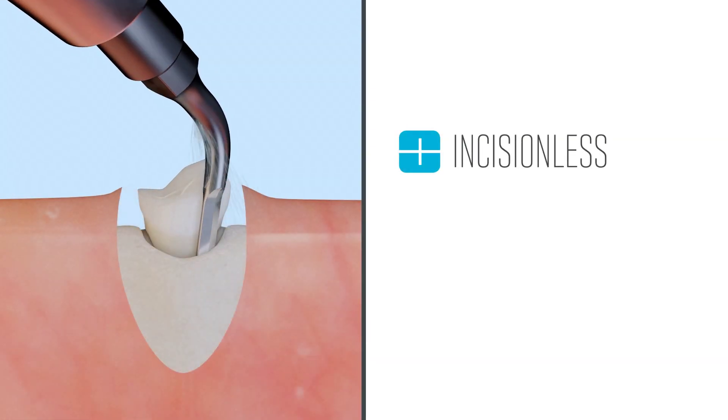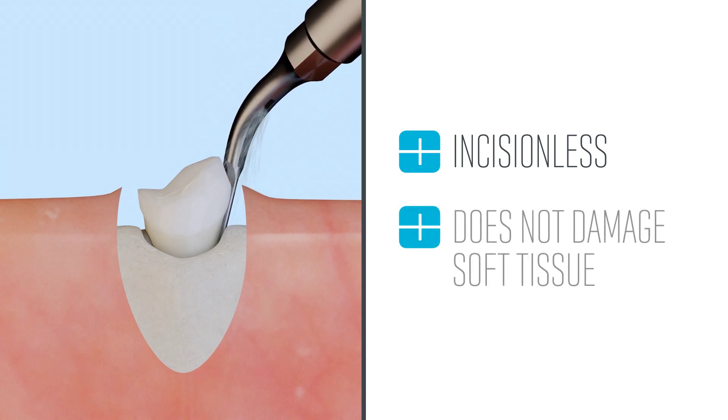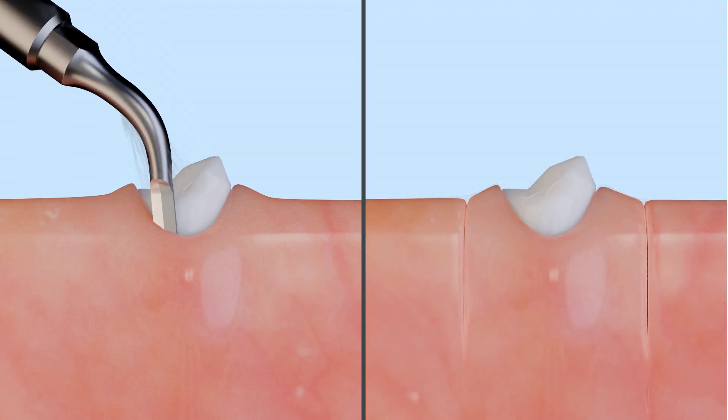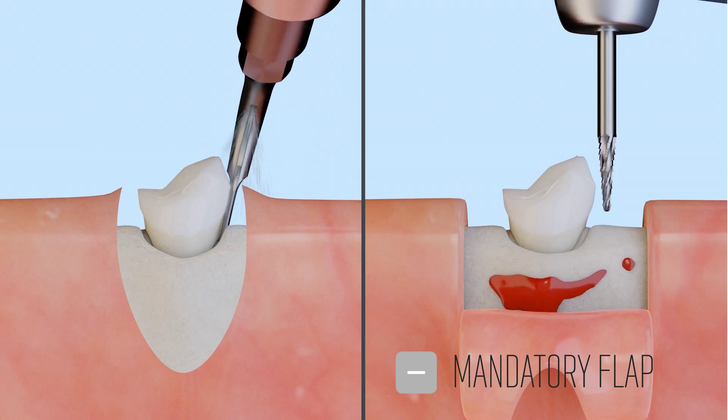Cube extractions are incisionless. The Cube is only active on hard tissue like bone and does not damage soft tissue. The clinician does not have to cut a flap in the gingiva, which is mandatory for extraction using a rotary burr.